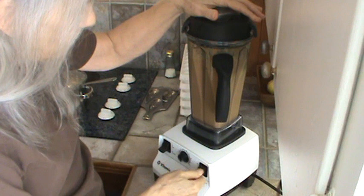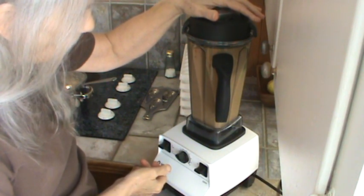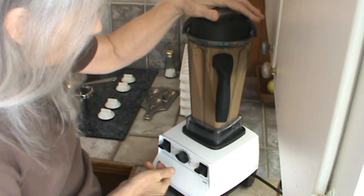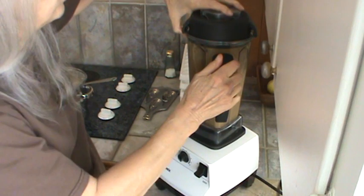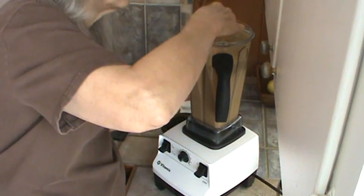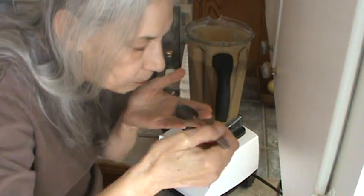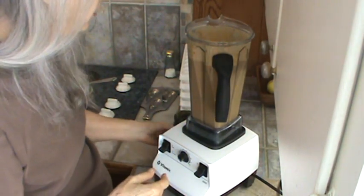Here we go again. That ought to do it — let me get another spoon and taste it real quick. That's got it, definitely tastes like strawberries.